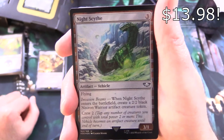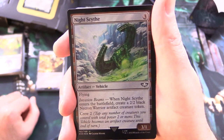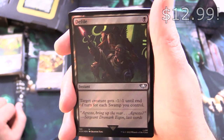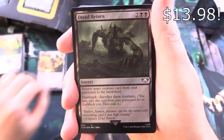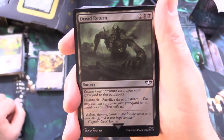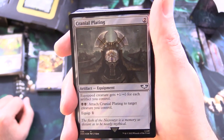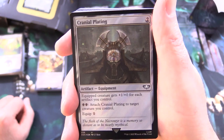We've got a Night Scythe — artifact vehicle, 3/1 for 3 with flying. Invasion Beams: when it enters the battlefield, create a 2/2 black Necron Warrior artifact creature token. Crew it for 2. And Defile — instant for a single black: target creature gets -1/-1 until end of turn for each swamp you control. Dread Return — sorcery for 4: return target creature card from your graveyard to the battlefield; it has flashback — sacrifice 3 creatures. And Cranial Plating — artifact equipment for 2: equipped creature gets +1/+0 for each artifact you control; equip for 1, or attach to target creature for 2 black.